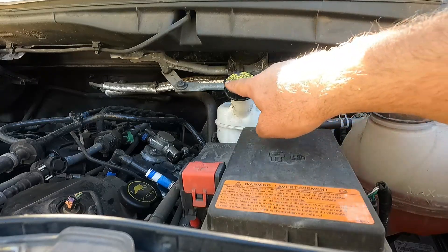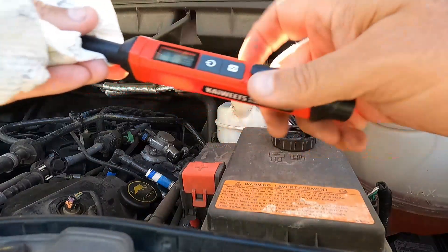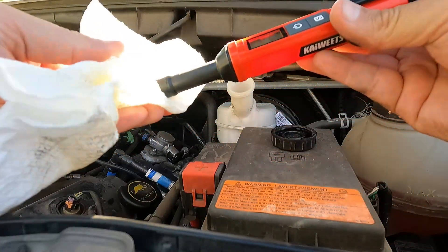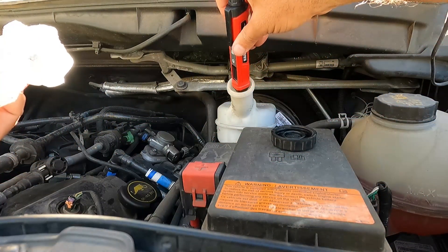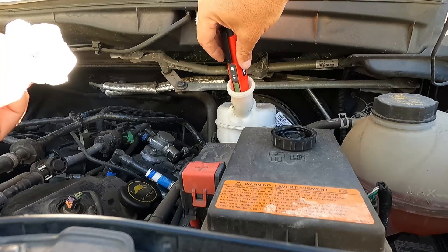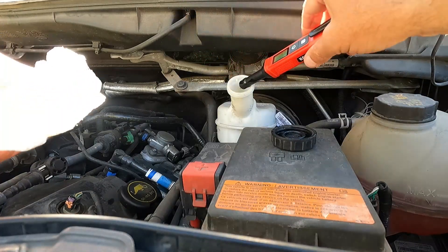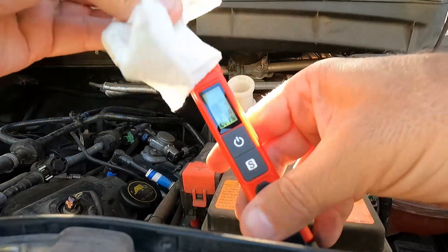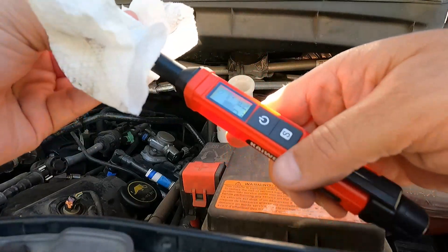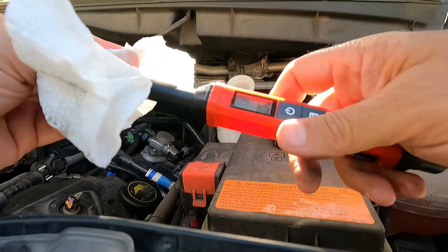Now we're going to check my 2016 Ford Transit. It says we have DOT 4 fluid, so I'm going to change the meter setting by pressing the S button until we get to DOT 4. The reservoir is pretty far in there — let's see. There we go. Let's press and hold it. I can't really read the meter from this angle, but pressing and holding to get the reading — it says we're at 2.1%, and it's beeping because it's marginal, in the yellow rather than green.